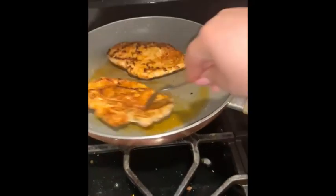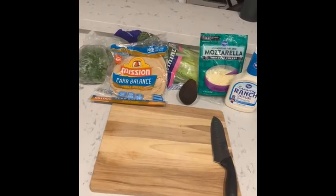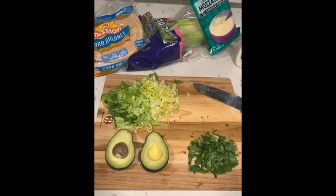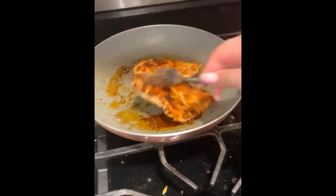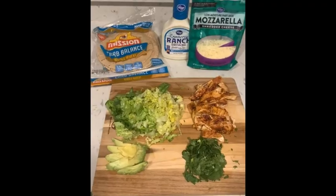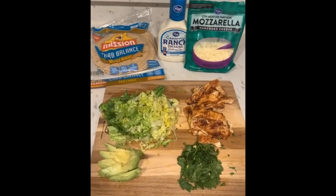While it finished up cooking I started chopping up my veggies, which included some lettuce, cilantro, and an avocado. Then my chicken was done cooking so I put it to the side and sliced it into thin slices, and then I started getting ready to assemble my wrap.